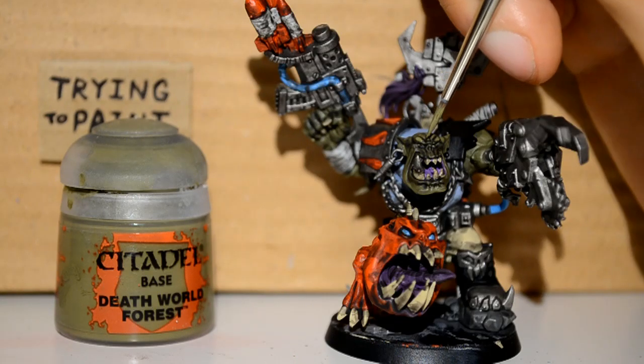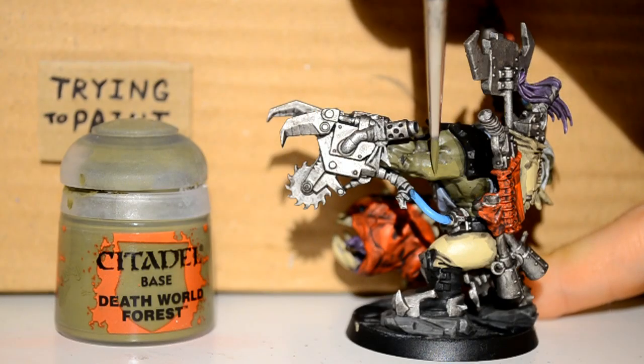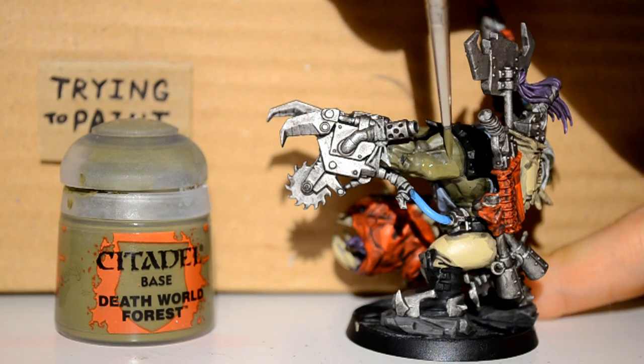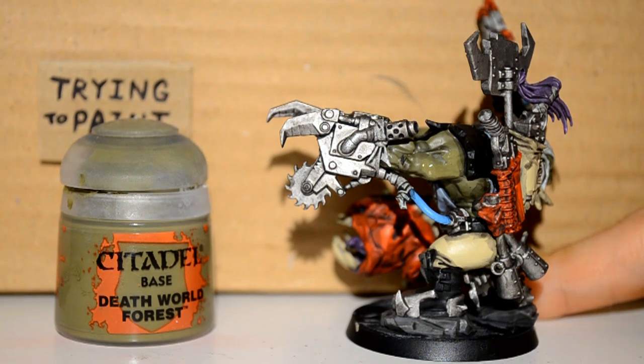Such as now, with my Death World Forest. I'm just picking out the details of his face again and all his skin, and his big muscles that he's got going on his arms.